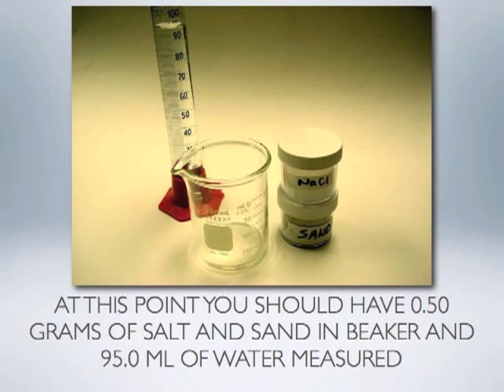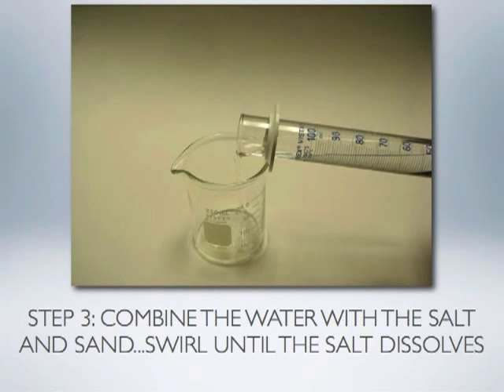At this point you should have measured 0.50 grams of salt and 0.50 grams of sand in a 250 milliliter beaker, and you just finished measuring 95.0 milliliters of water — so you are ready to combine those substances. By combining the water with the salt and sand you have created a mixture. Swirling will allow the salt to dissolve and the sand will settle to the bottom of the beaker.